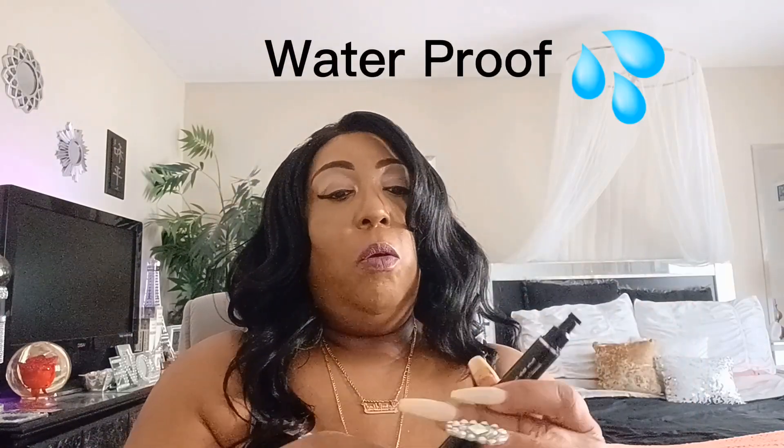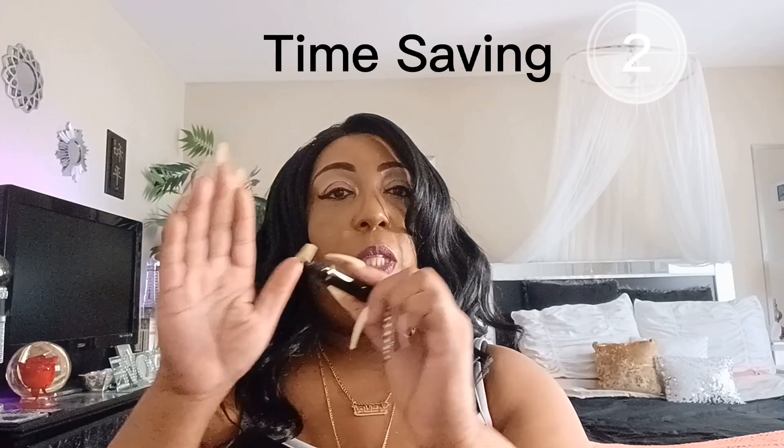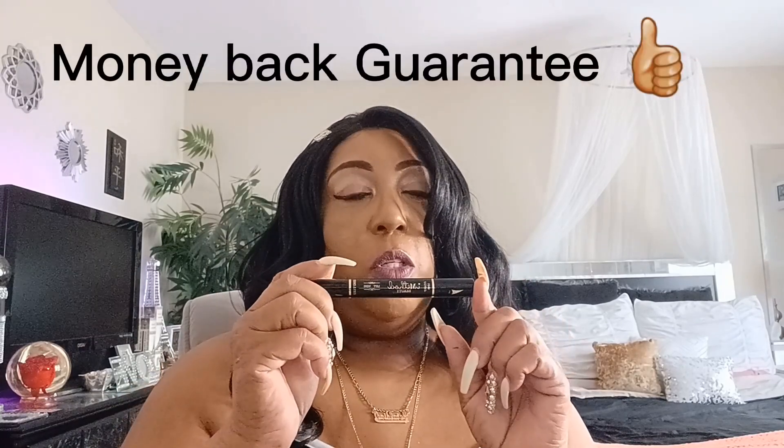The product comes like this — this is your stamper on one end. On the other end you have your liner which you can also use. This one is for the right wing, and then we have the left wing as well. Same thing — you have a liner on this end, so you're actually getting two liners. It is a true black.